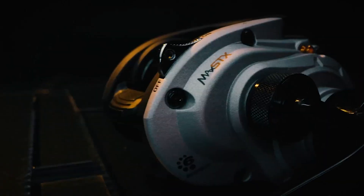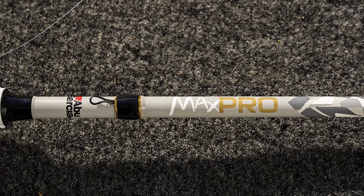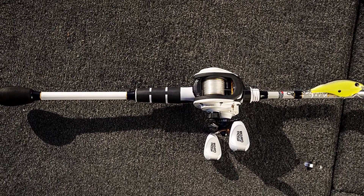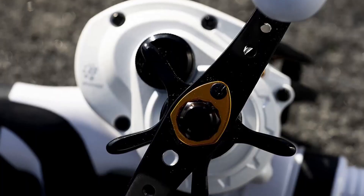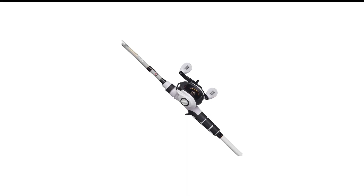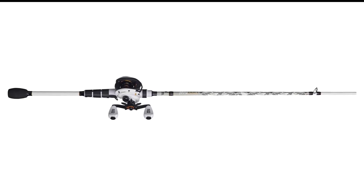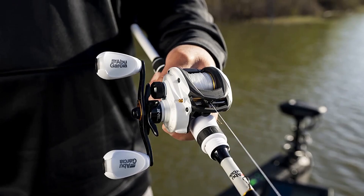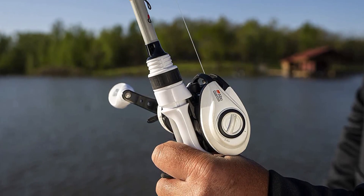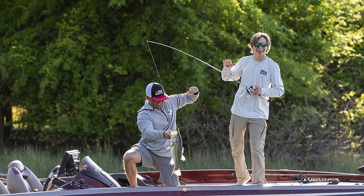The reel sports a drag system with a max drag of 10 pounds — stout enough to land trophy bass, but not built for monsters like 30-pound stripers. The reel is also infused with zero reverse technology, which helps prevent backlash, though some anglers say this feature takes time to master. It offers a gear ratio of 7.1 to 1 and a magnetic control system for precision casts. One minor issue is the paddle handle knobs, which some find annoying, and the variety of models is limited if you're looking for more options in length, power, and responsiveness.